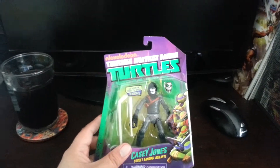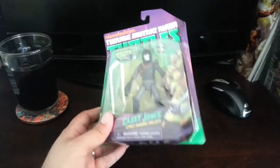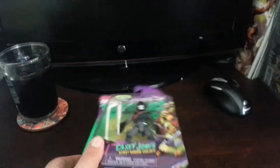Sorry for the quick abrupt pause there. I'm going to open up the figure and see how it looks open, because I'm an out-of-the-box collector — I'm not an in-the-package collector. Just check it out, see how it looks.